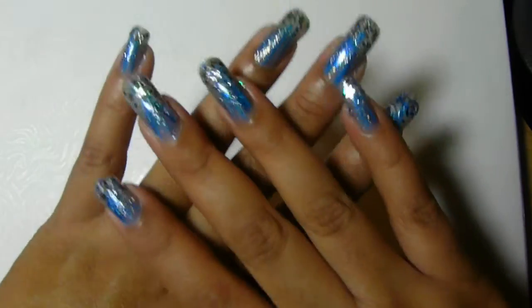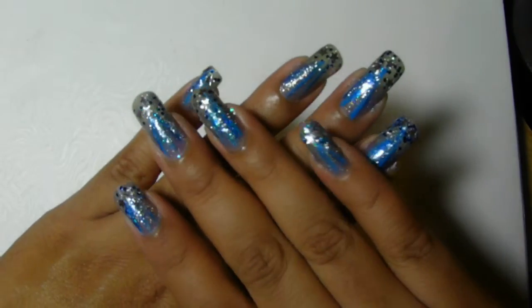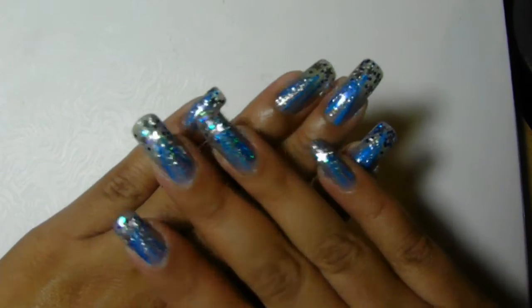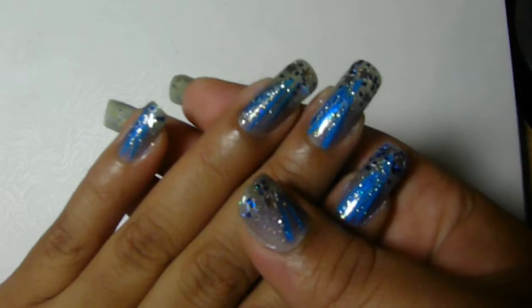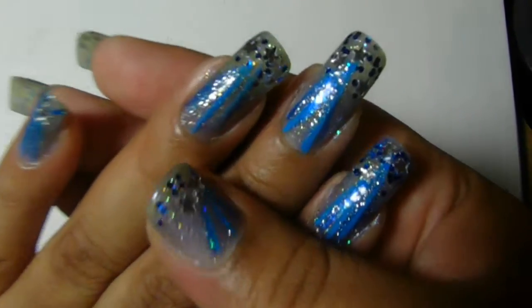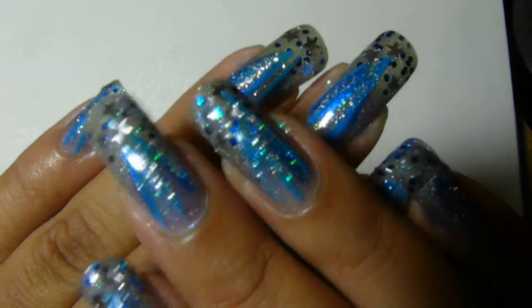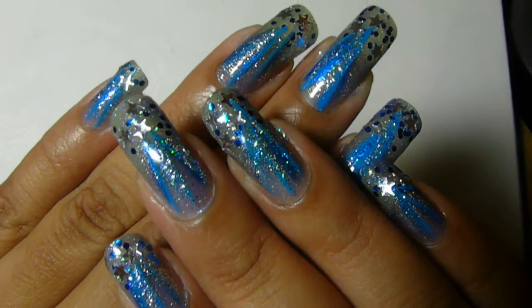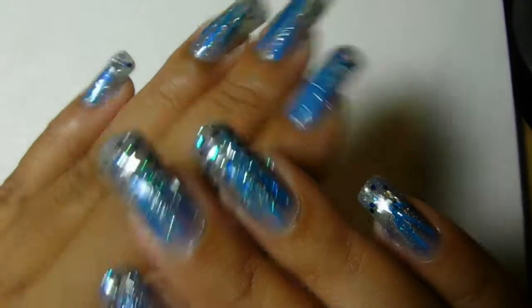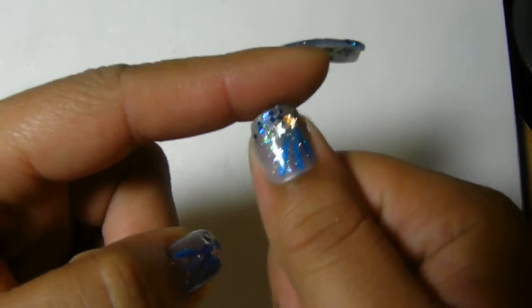Hi guys! So I wanted to show you my inspiration for this week for these nails. They are shooting stars — I don't know if you can see there, but there are the little stars and my inspiration. My little thumbs — they're growing though, they're working!